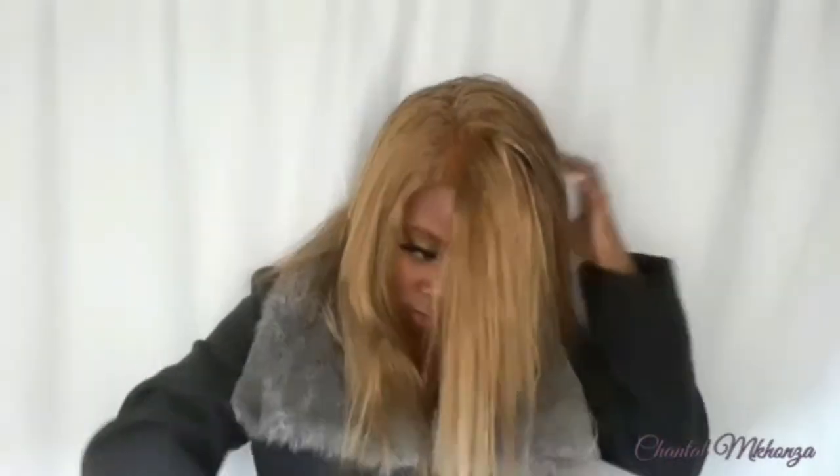You guys can see when I style my hair and pull it back, you can't really see the dome cap — although there's a little bald spot I have to fix. But you can't really see the bald cap, so even when the wind blows people won't notice the wig. You know that wiggy look? Yeah, I don't like it. But other than that, that's all I did to make this wig!